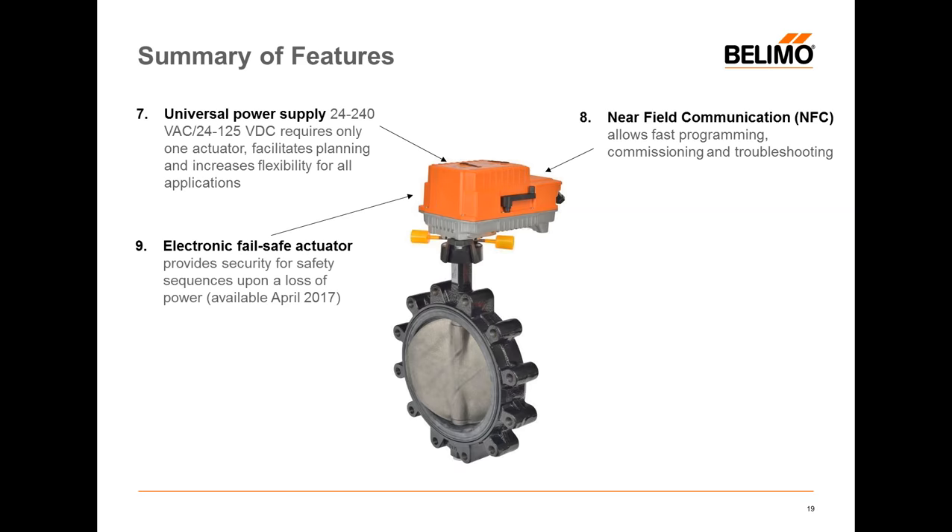The fail-safe actuator shown will be available in April. It's all self-contained using super caps. You'll be able to set the fail-safe position — for example, 20% open so you don't starve the system when power fails. We also have what we call a bridge time, programmable from 0 to 10 seconds, so if you have brownouts you can bridge that brownout before going to fail-safe. This way you don't need a brownout to trigger the system to go into fail-safe only to have power come right back on. The flexible position indicator can be seen from a long distance, and there's also a position indicator on the top of the actuator if it's below grade.